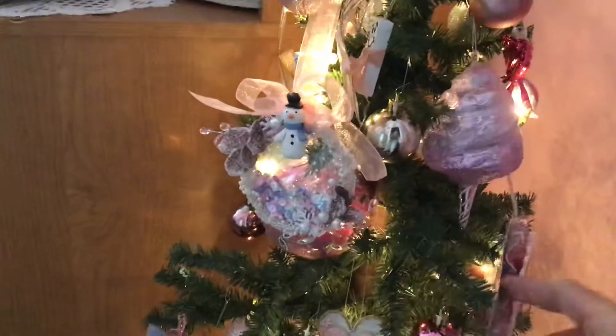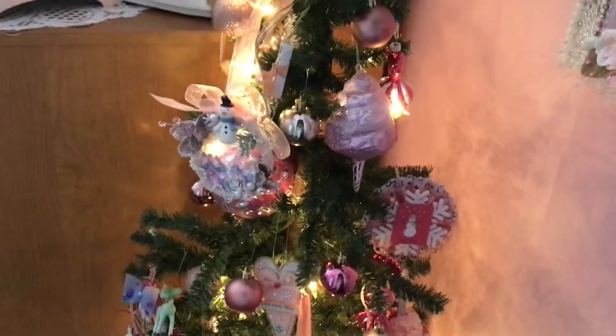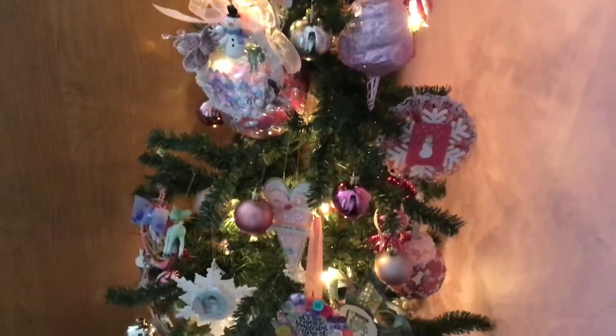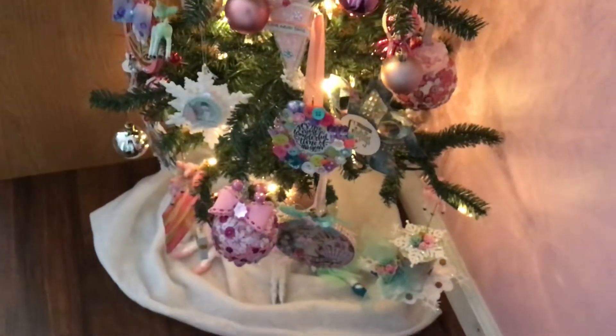There we go, there we go, and back. Let's start back and just scan them slowly so you can see your ornament. These are so beautiful on my tree.